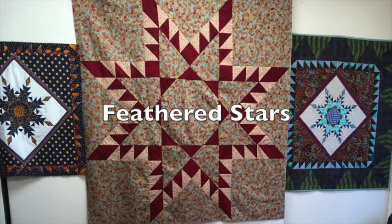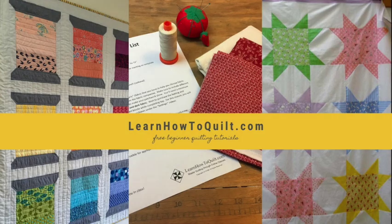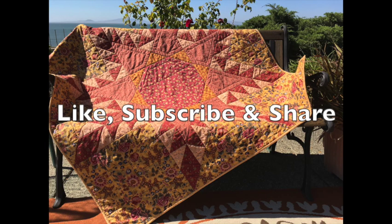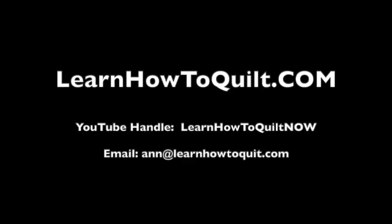I hope you get a chance to make one of these stars — let me know how it turns out. Thanks for visiting LearnHowToQuilt.com. Please like, subscribe, and share our videos with your friends. If you're trying to find us on the internet, type in LearnHowToQuilt.com — don't forget the dot com, as using the dot com will get you right to our site.